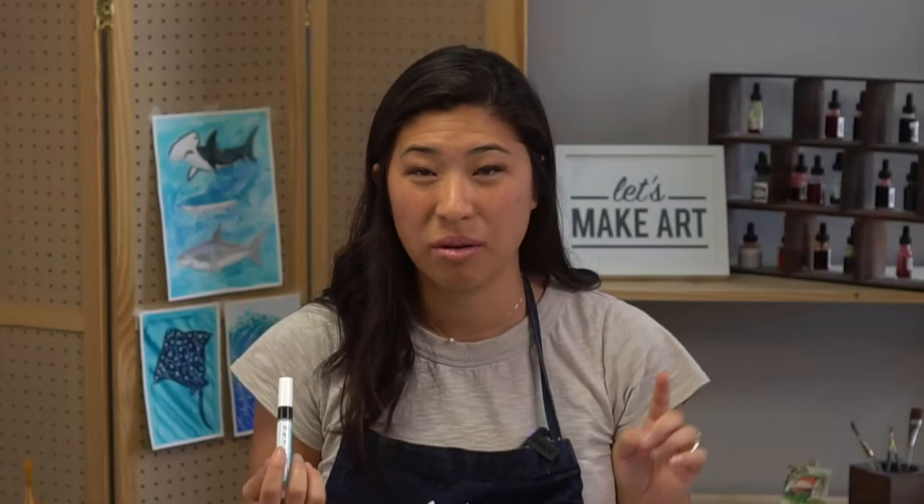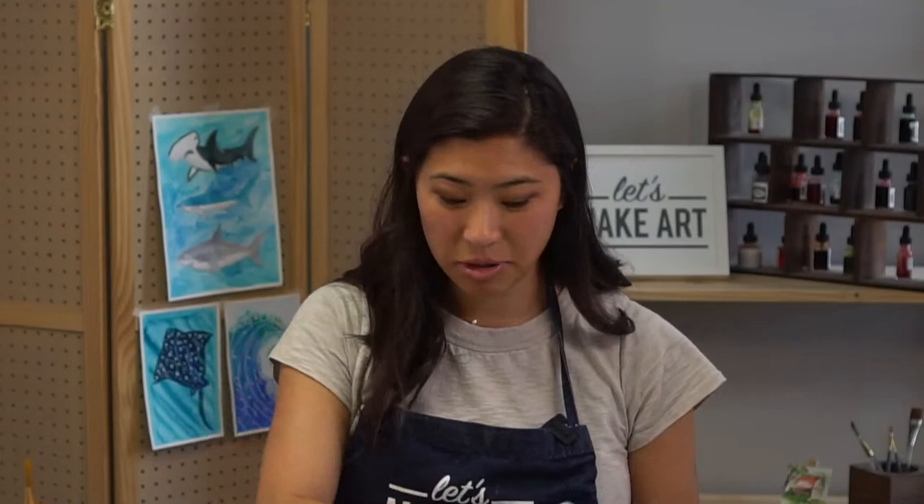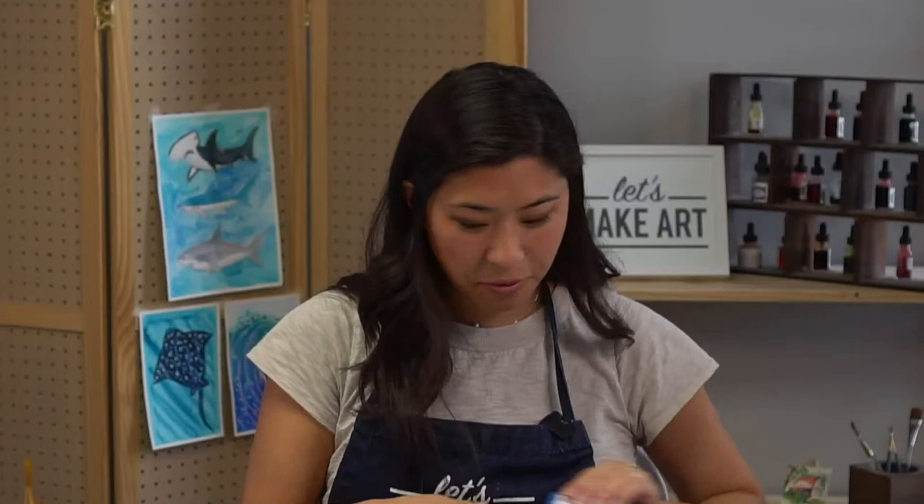I'm going to be using the gum marker. If you don't have that, you can use a white crayon — it blocks the watercolor similarly. You don't have to have the exact same supplies; it's not about having everything perfect. We are painting for Ava, who is now 14.